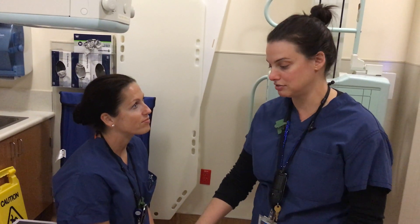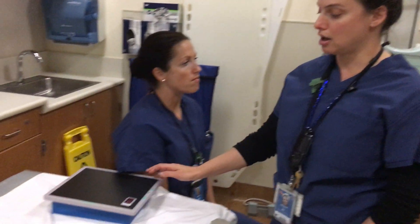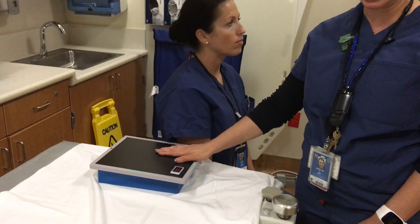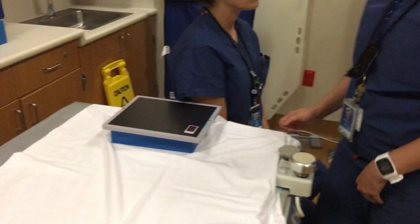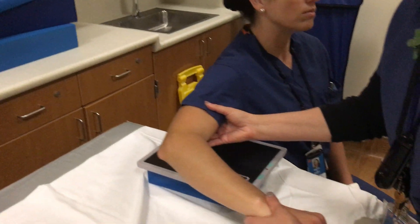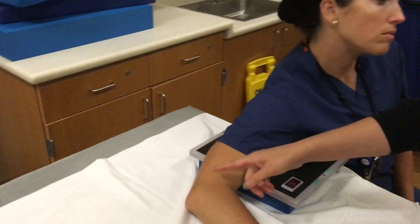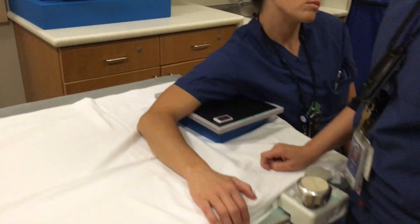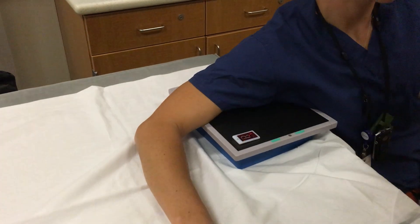Today we're going to do an axillary view of the shoulder. You're going to have your patient sitting down. You're going to put a non-gridded 8 by 10 lengthwise to the patient. You're going to ask them to bring their arm up and then place it across the cassette. You're going to have their elbow at a 90 degree angle and their hand prone.